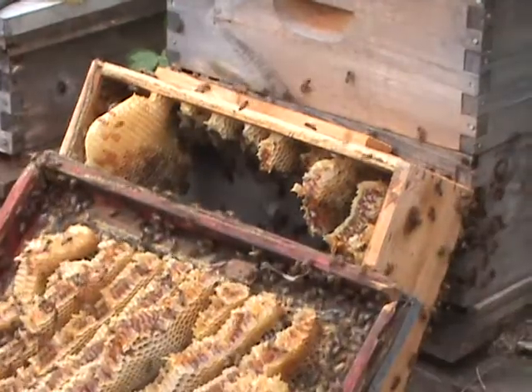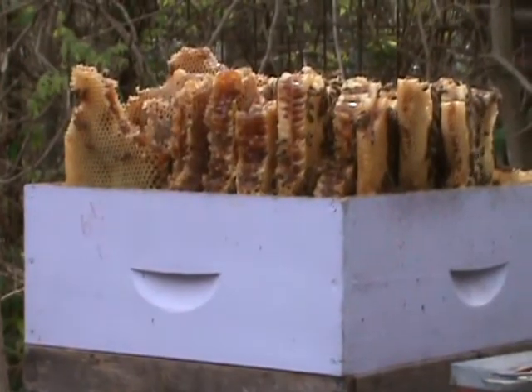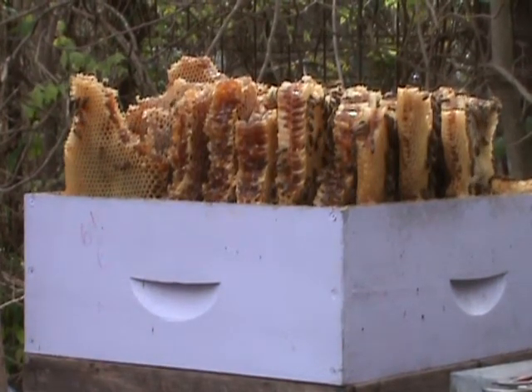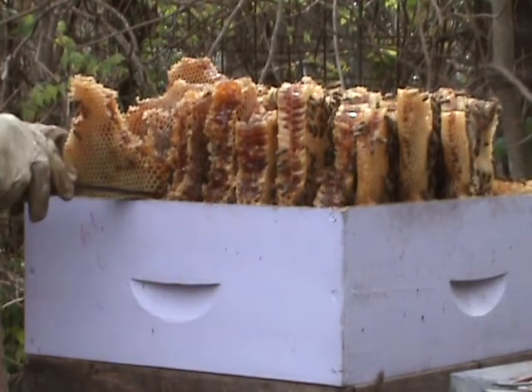So I go through and, just like bee removal, I cut that raw honeycomb out real quick. There's a nice tub that I have right here.